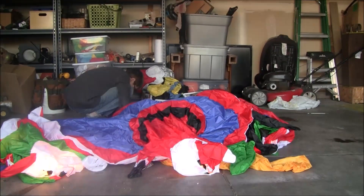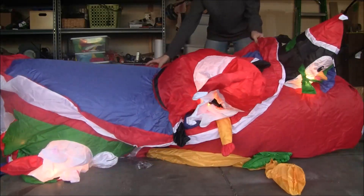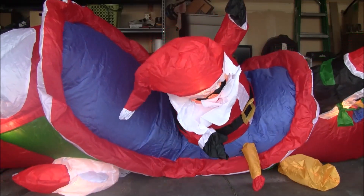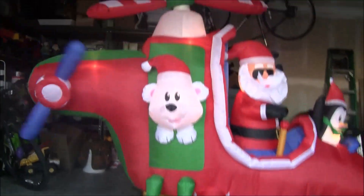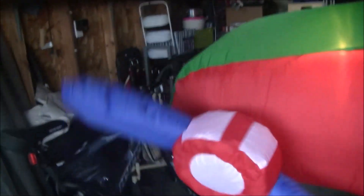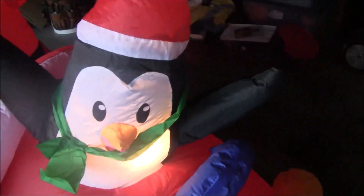So now I'm gonna inflate it. So here it is — this spins and this spins, just like my other helicopter. There's a penguin there, and the bear there, and then the Santa with the sunglasses.